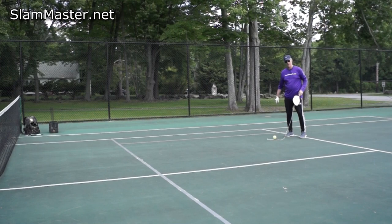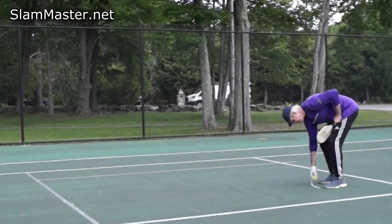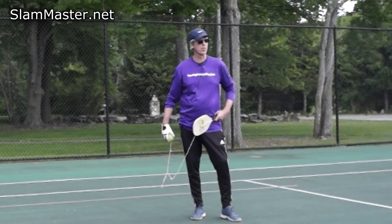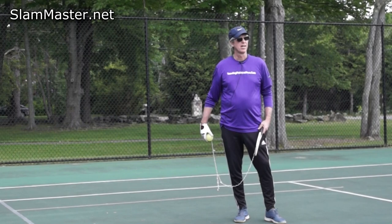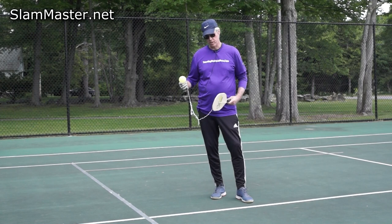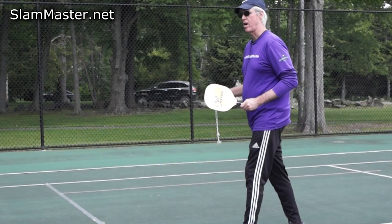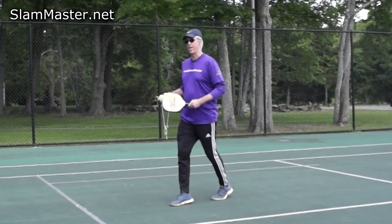Even though I'm a pro, I'm a little winded after a while — you get a great workout from this. So if you're looking to get off the couch in these crazy times, you can use your Slam Master to get a great workout. One of the ladies I recently introduced to this paddle said she was getting a great workout from it and didn't expect that. That's another great advantage of this training device. We did drive shots — we can also work on lobs.